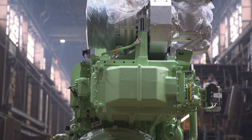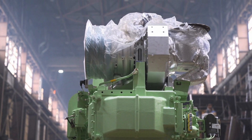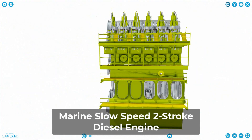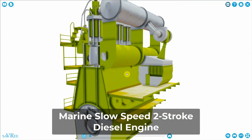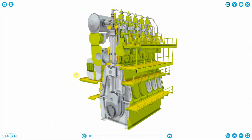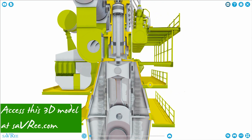Specifically, very large types of engine. This engine here is a marine slow speed two stroke diesel engine. It's used in very large ships to propel them through the water.